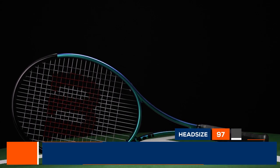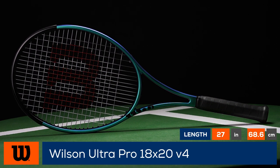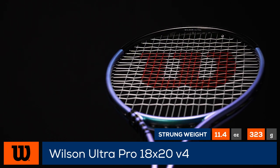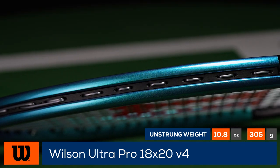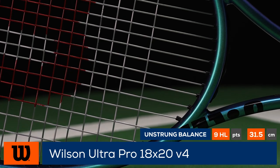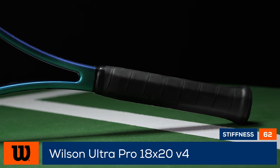Welcome to the Tennis Warehouse Racket Review of the Wilson Ultra Pro version 4 18 by 20. Originally released as the Ultra Tour in 2017, this racket comes from the Wilson Pro Labs vault to offer players a classic feeling modern racket. The 18 by 20 string pattern pairs perfectly with the thin beam 97 square inch head and low flex rating, making this a racket that feels great at contact and allows players good access to a combo of control and speed.